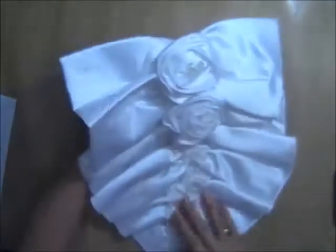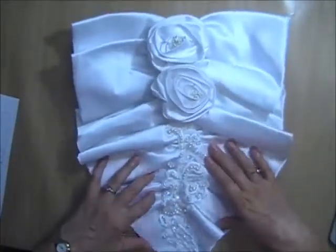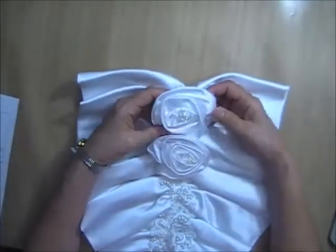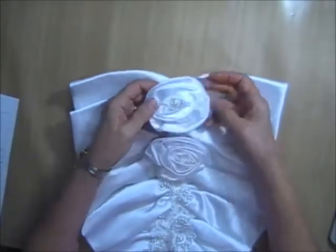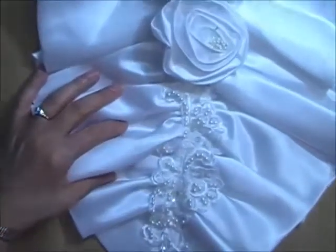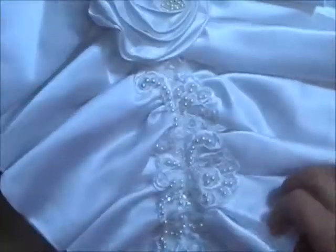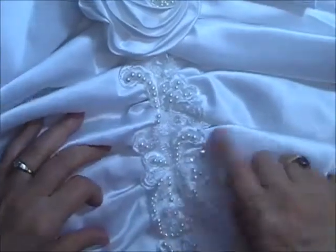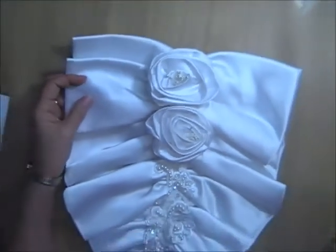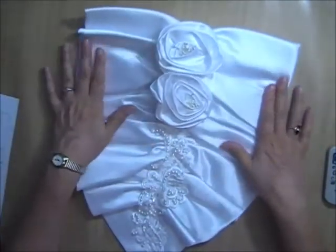Bow number three is kind of a bow — it was on the back of the bodice going down the train. It has two big rolled roses with pearl stamen in the middle of them, and one large heavily beaded applique coming down the center. The applique and the roses will likely come off if you want to reuse them. This is number three — it is 15 inches by 12 inches and I am asking $3 for this one.